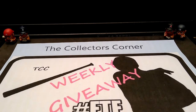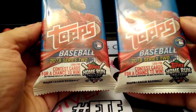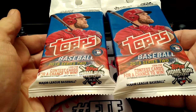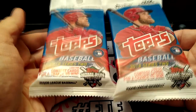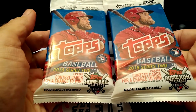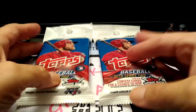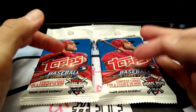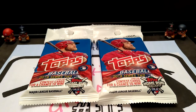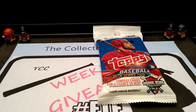Today I'm going to be opening two packs of Series 2 2018 Topps. I found these in Walmart, and I just wanted to open them up and check them out. Series 2 — some pretty good cards could be in here. And then after opening these, I wanted to go over the second item in this week's giveaway. So let's get to this — open these up and see what we could find.